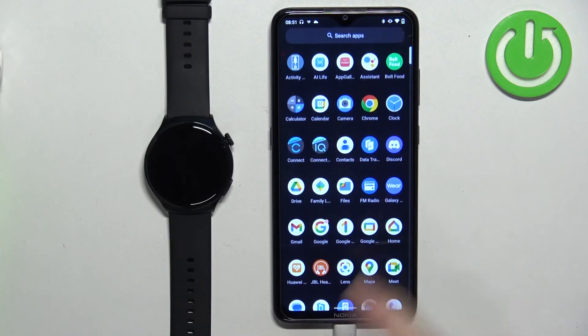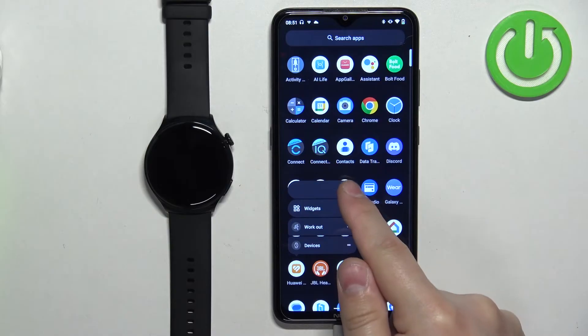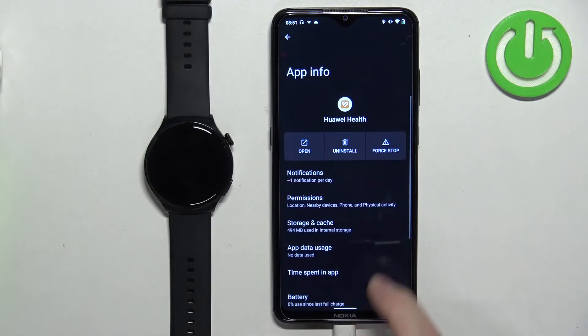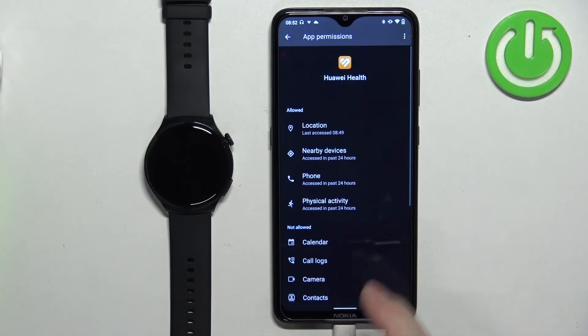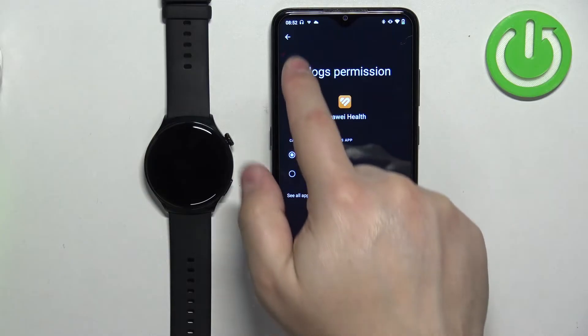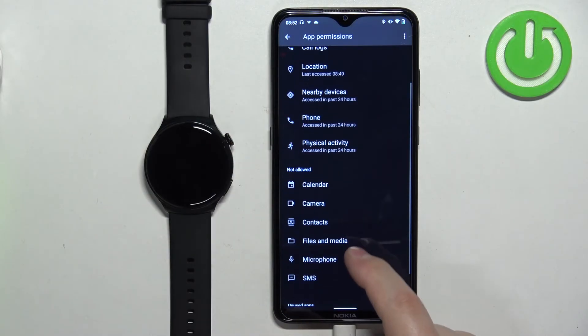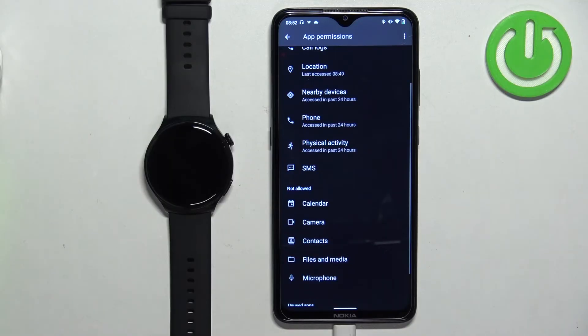To do that, find the Huawei Health application icon, press and hold on it, then tap on App Info. Here, find Permissions, and you will need to allow the Phone permission, Call Log permission, and SMS permission if you want to receive notifications from phone calls, SMS, and similar alerts.